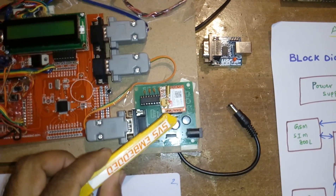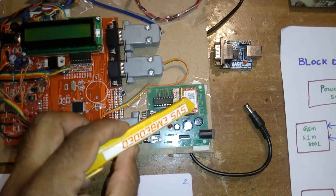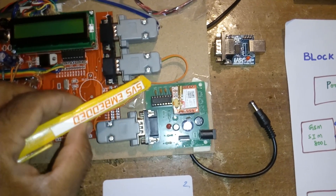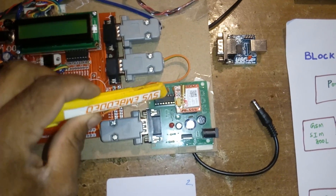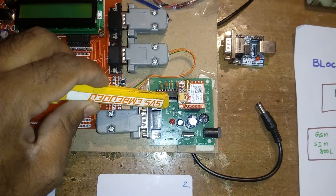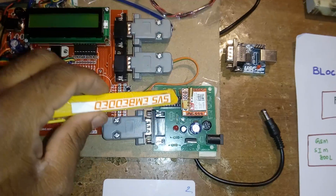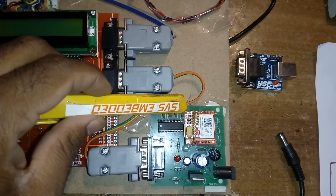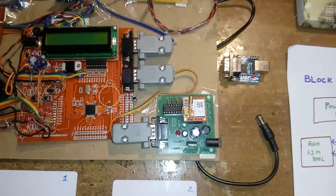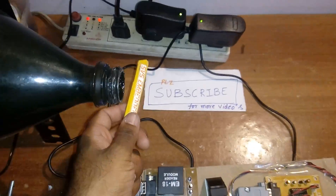The GSM module uses a filter capacitor, LM317 adjustable voltage regulator, and one LED. This GSM module works under 4.2 volts. A MAX232 IC is used for voltage level conversion/stabilization. The white LED is a ringing LED — if anyone calls, that LED turns on. The other LED collects the network signal. This is the GSM SIM800L, working at 850MHz to 1800MHz frequency, supporting 2G and 3G SIM cards.